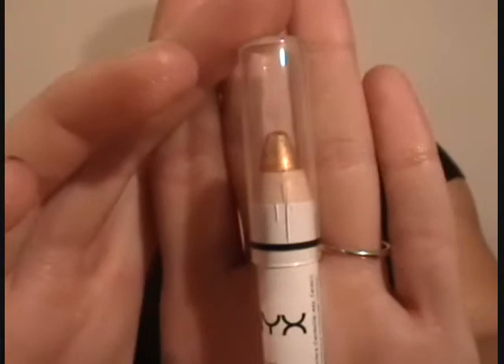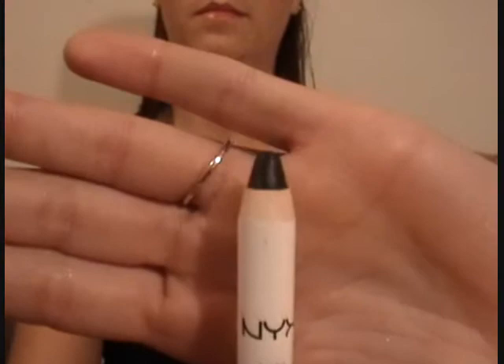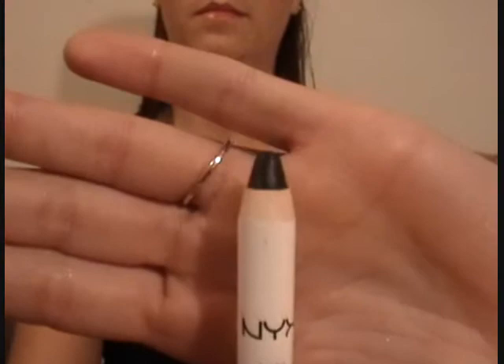The first step in this NFL look: she's going to take her jumbo eye pencil by NYX in Pure Gold and apply this to the inner corner of her eyelid. Next she's taking another NYX jumbo pencil, this one in Black Bean, and she's going to be applying this to the outer corner of her eyelid.